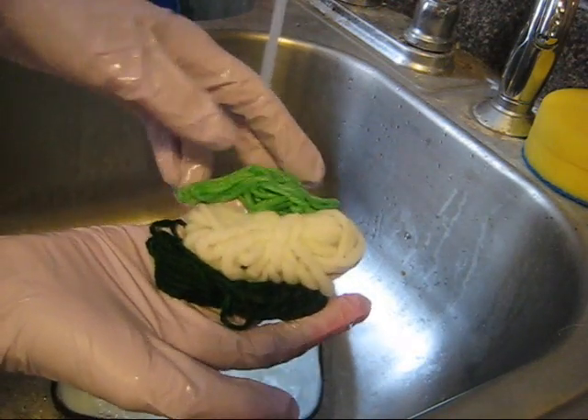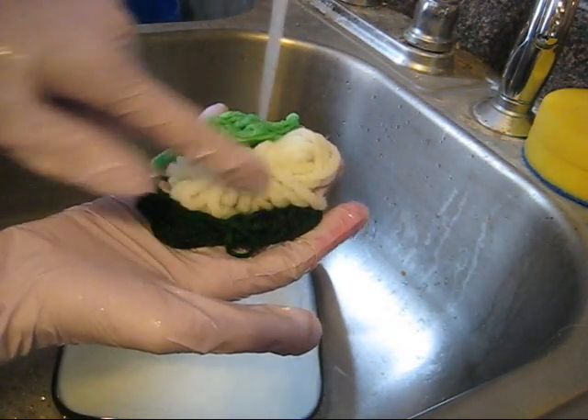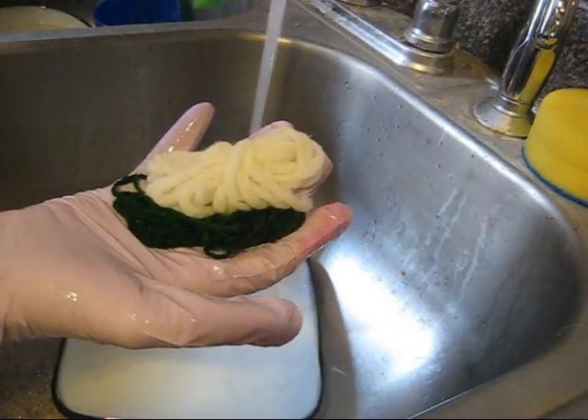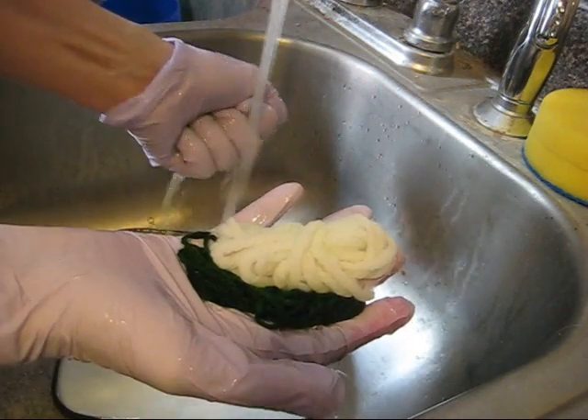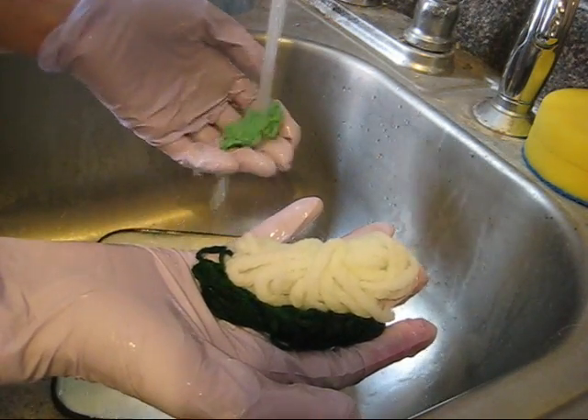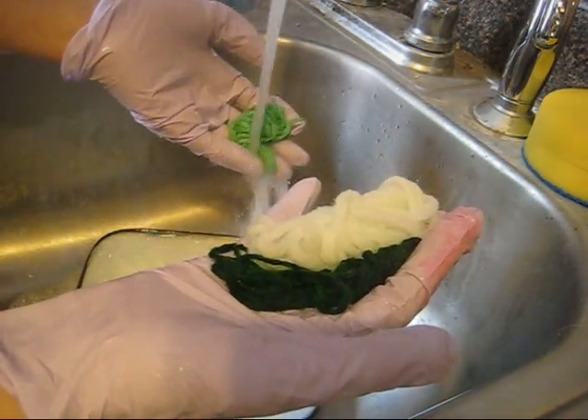But looking at the three — wool, acrylic, and cotton — the acrylic definitely took no dye. It appears that I added enough vinegar for the cotton to take some dye, or else it might take a while. I'll let it soak a bit to see if the dye does come back out.